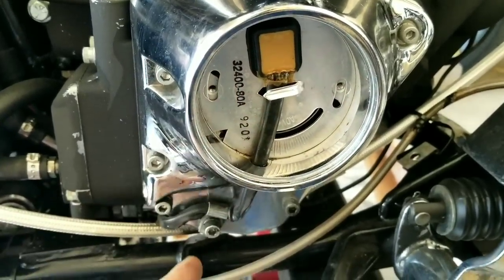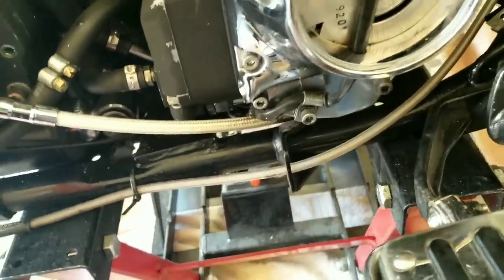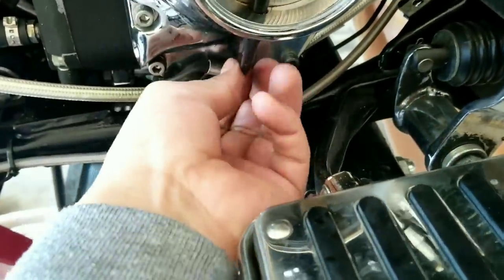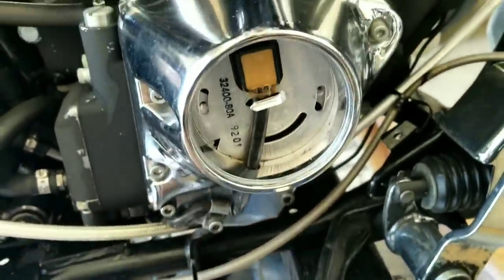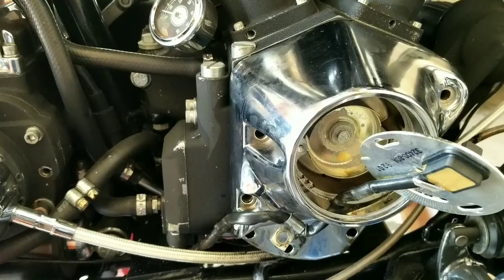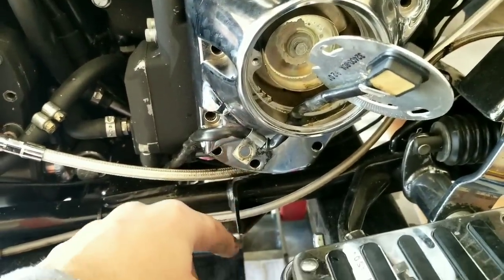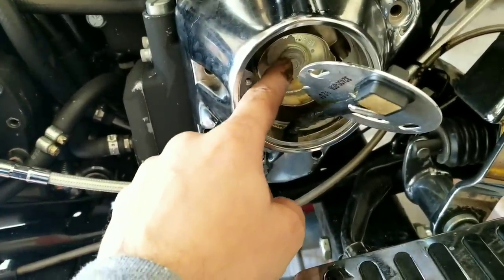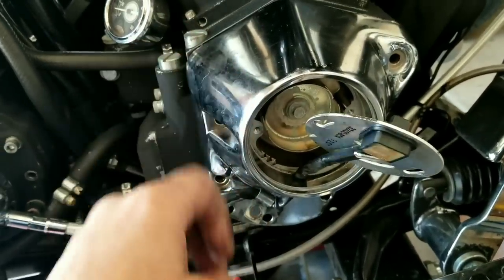In order to remove the plate, use the 7/16 Allen to loosen it up and get some play, then get it pulled off. I went ahead and removed these bolts in the meantime, with oil dripping out already. We'll go ahead and remove this bolt here, get it loose, and then we'll be able to pull the cover off.